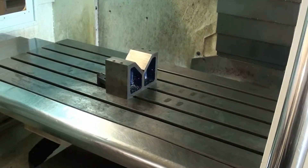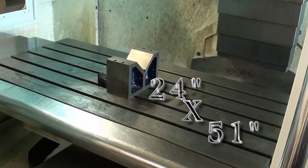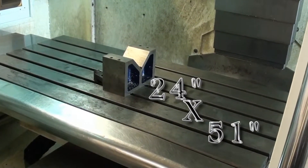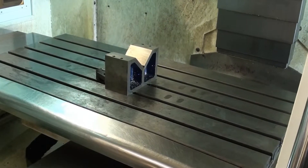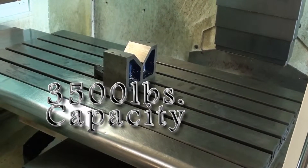This machine has a 24 by 51 inch table with 3,500 pound capacity.